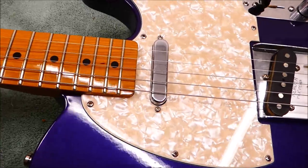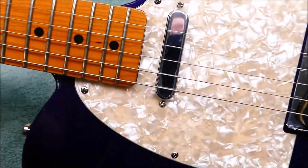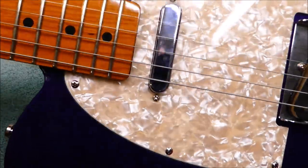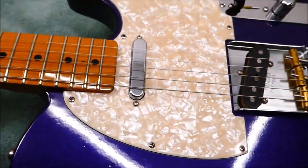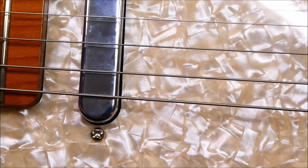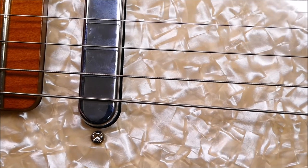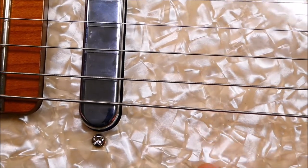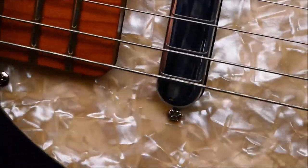It's got a Perloid pickguard, sometimes affectionately called Mother of Toilet Seat. There are people who watch these videos who aren't guitarists and aren't up on all the terminology, but that is what it's called affectionately. They did actually make toilet seat covers wrapped in this kind of material back in the 50s. You can see that it's formed from translucent squares of plastic that were piled together in a big box and re-amalgamated with solvent and lots of pressure so they fuse but don't completely melt, giving this interesting ice cube effect.